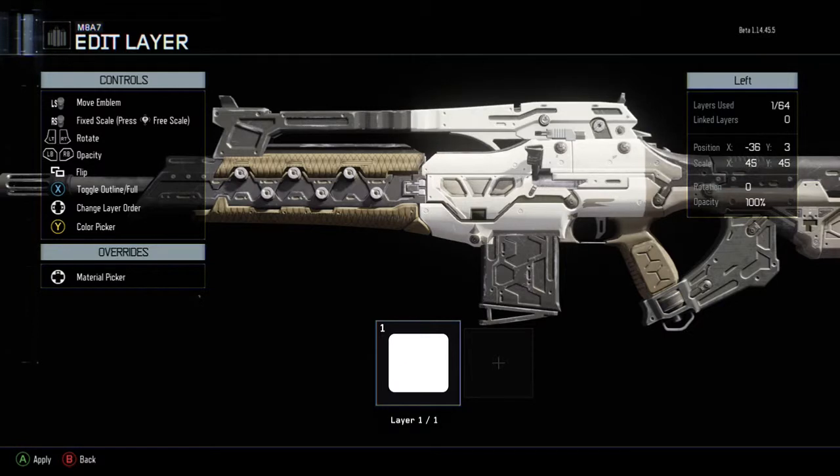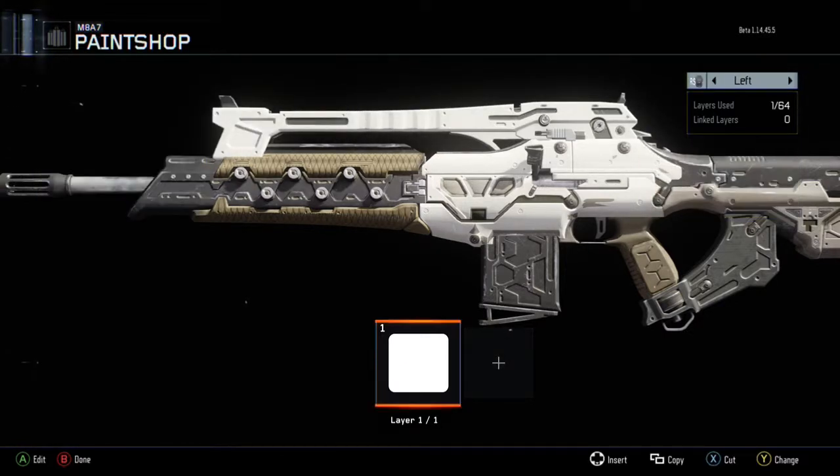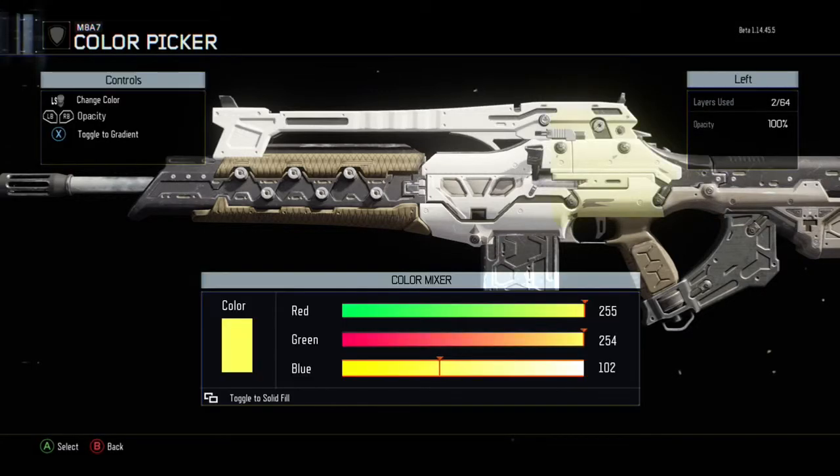First, you take this white tile and just spread it across the whole gun so the whole thing turns white. Then you take another one, copy it, and make sure you have the 255, 35, and 0, which is the Denial orange color.